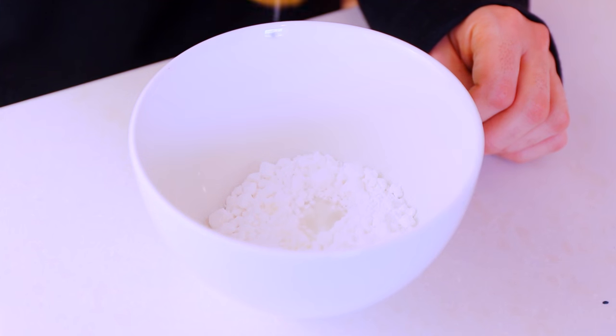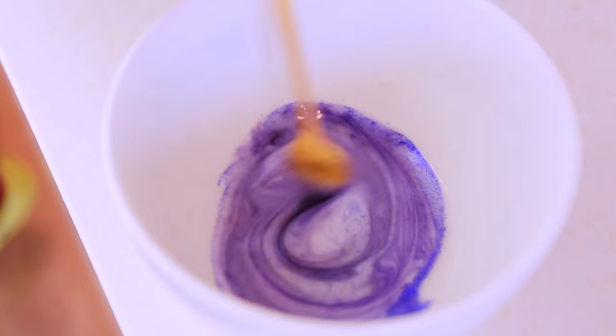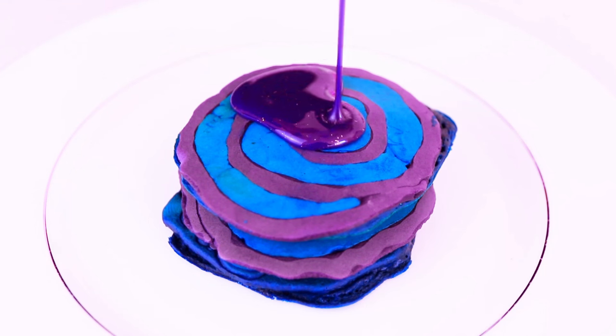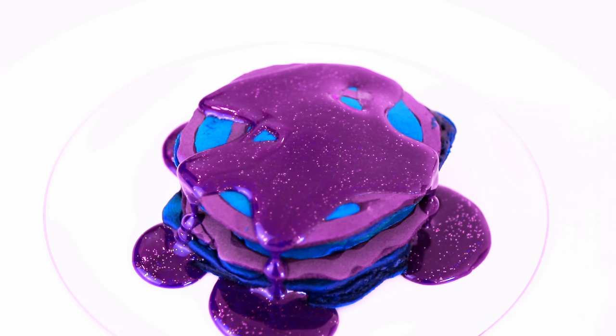For the icing I just mixed icing sugar with two teaspoons of water, then I went crazy with the food coloring and edible glitter of course. And there you go — this is surprisingly easy and it's so much fun.